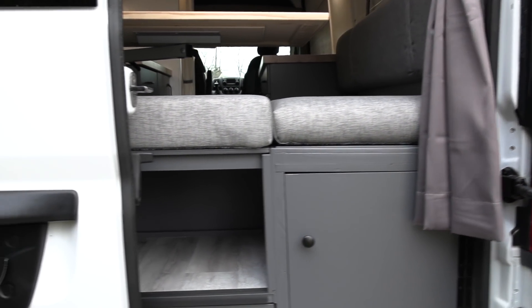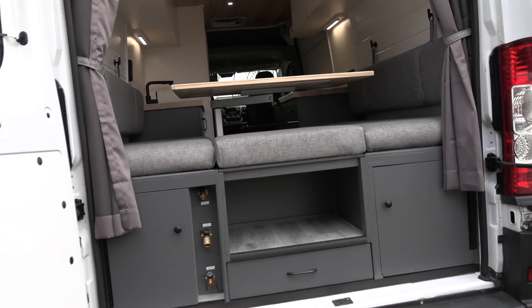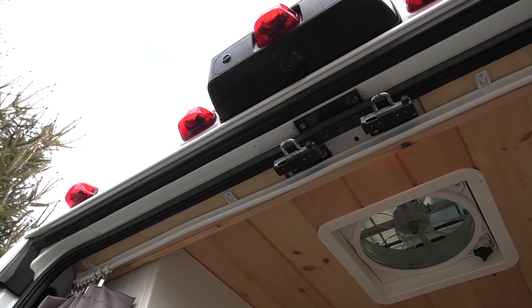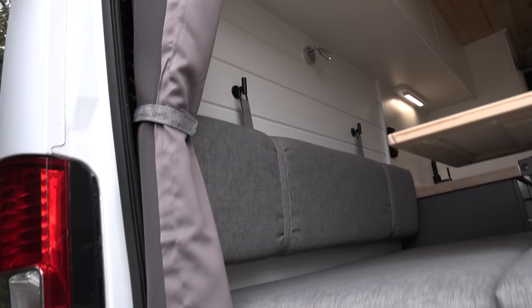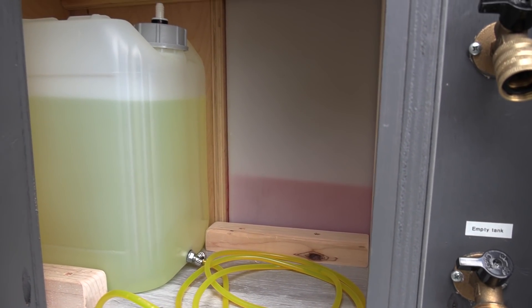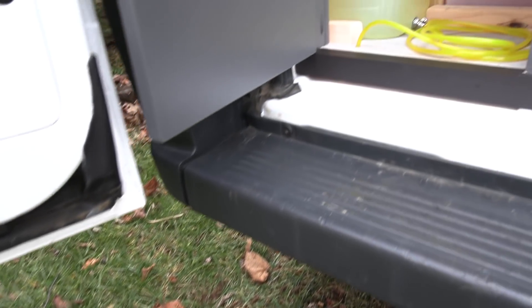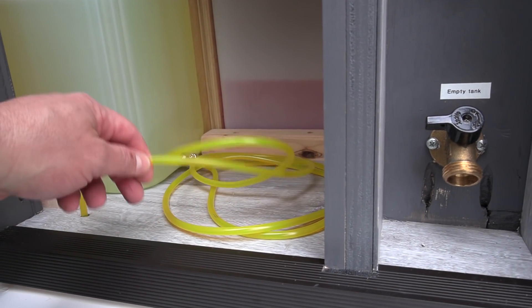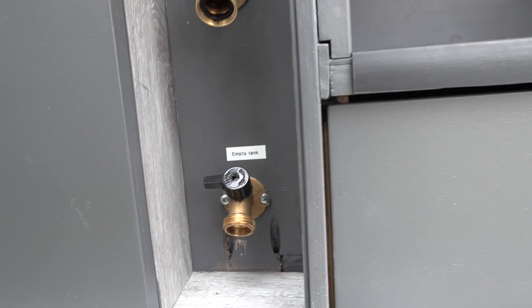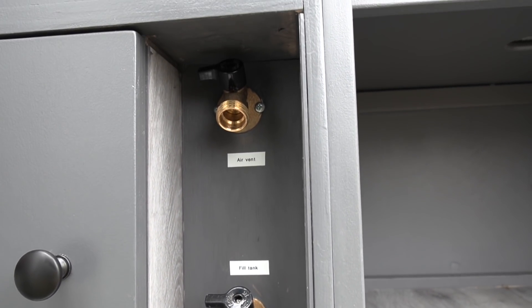Note how wide these Ram ProMasters are for loading cargo. There's a rear privacy shade that goes across the back, and a backup camera as well. You can see the freshwater tank level from here — there's currently RV antifreeze in it. This is how you take out the jug to put it on the ground and fill it with diesel, and that's the supply line that goes to the furnace. There's a magnet catch for the cabinet, plus the drain, fill, and vent for the freshwater tank.